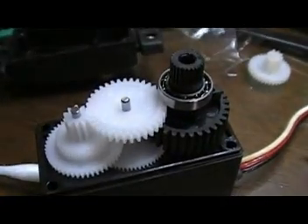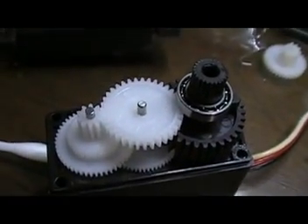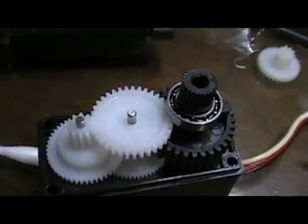I've finished replacing the gear — wow, very clean! It's centered okay.